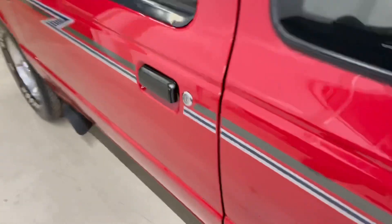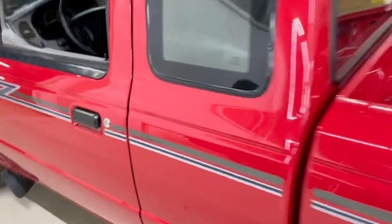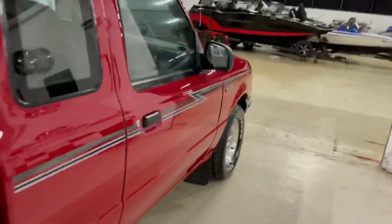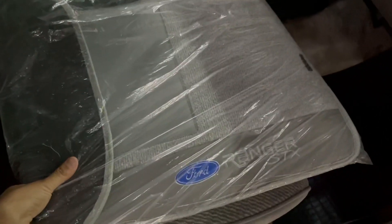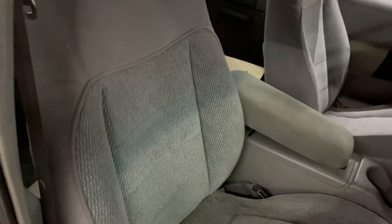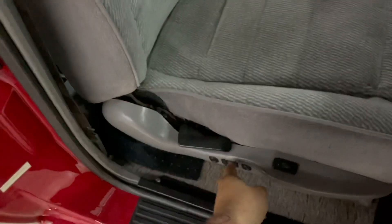Mesmo assim, ainda ficou um pouquinho de barulhinho. Aqui na porta parou — normalmente a gente tem um barulhinho aqui que incomoda pra caramba. E do lado do passageiro também foi a mesma coisa. Outra coisa interessante é que o ex-dono trocou os bancos. Assim como as rodas, um apresentão que eu tô dando pra quem adquiriu ela. Jogo de carpete zero bala, vai dar um charme à parte. Foram os bancos elétricos da Explorer, parceiro.